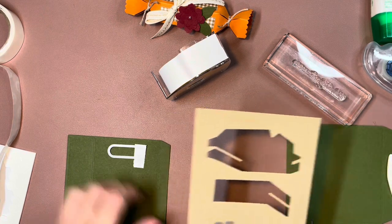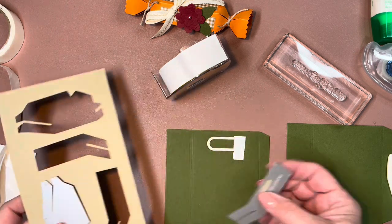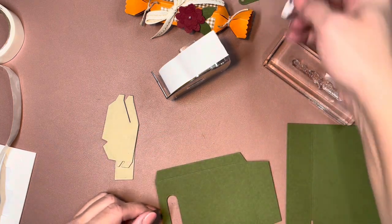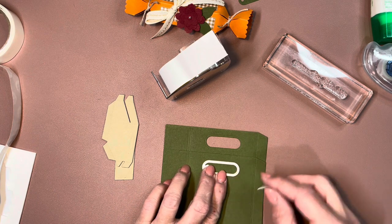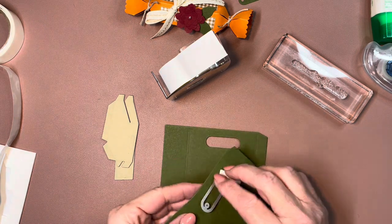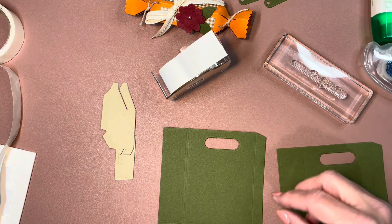I'm going to do the die cutting off camera with my Stampin' Cut and Emboss machine — I have the full-size machine as well as my mini. Pulling this off gives me a little label I can use later. Then I lay the two bag pieces to approximate the same location and run that through as well.